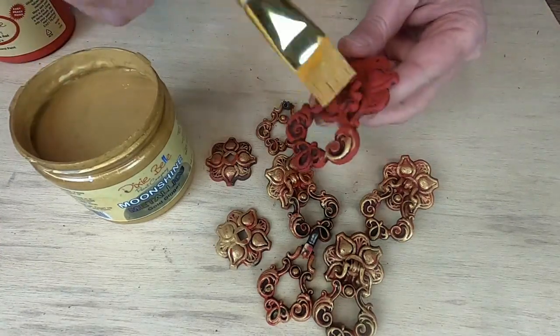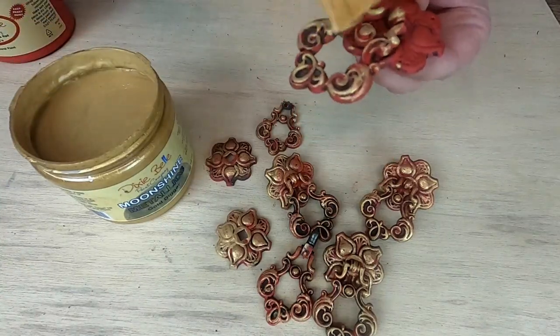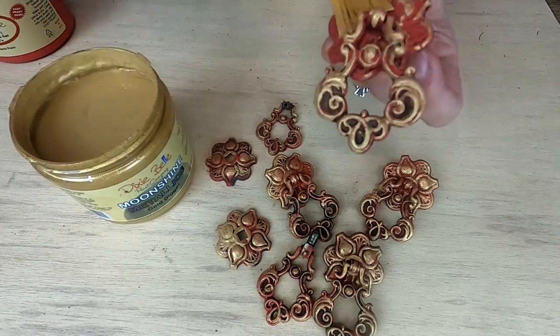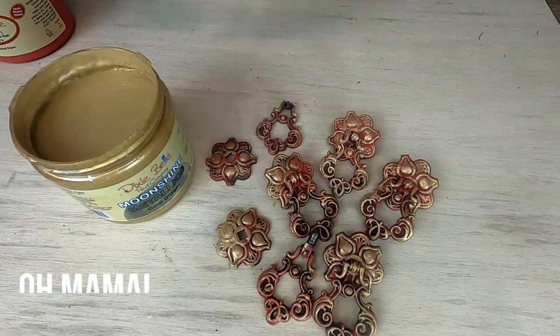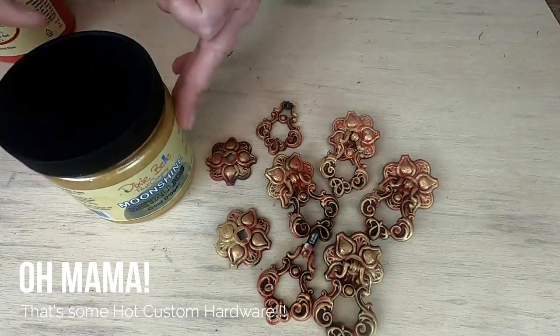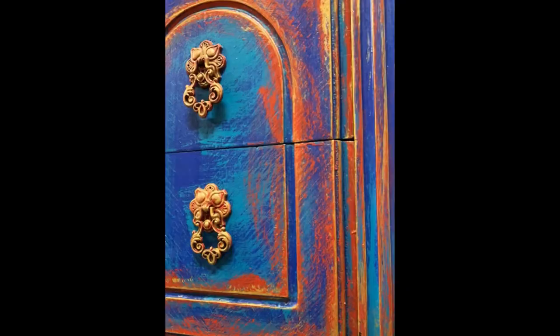At the end of this video you'll see pictures of the hardware on the actual buffet. I appreciate y'all for coming on here. Once again, I'm using Dixie Belle Honky Tonk Red for the base and Moonshine Metallics Gold Digger is the color. You guys can order those off the link in the description of this video. You can subscribe, watch, and learn here on the Texas Gypsy Style YouTube channel. Here are the finishing pictures — thank y'all!